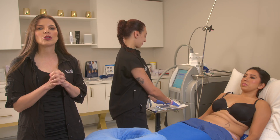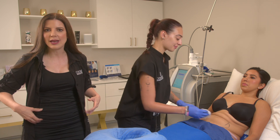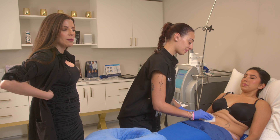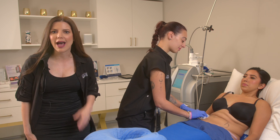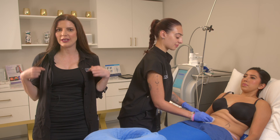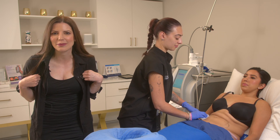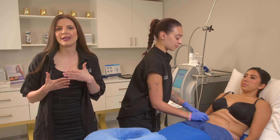CoolSculpting is great for those pockets of fat that we find typically in our abdomen, our love handles, back bra fat, inner and outer thighs, double chin, arms — all of these areas, even above the knee, and the little bra bulge that we have in our bikinis that we absolutely hate. CoolSculpting is great for that.